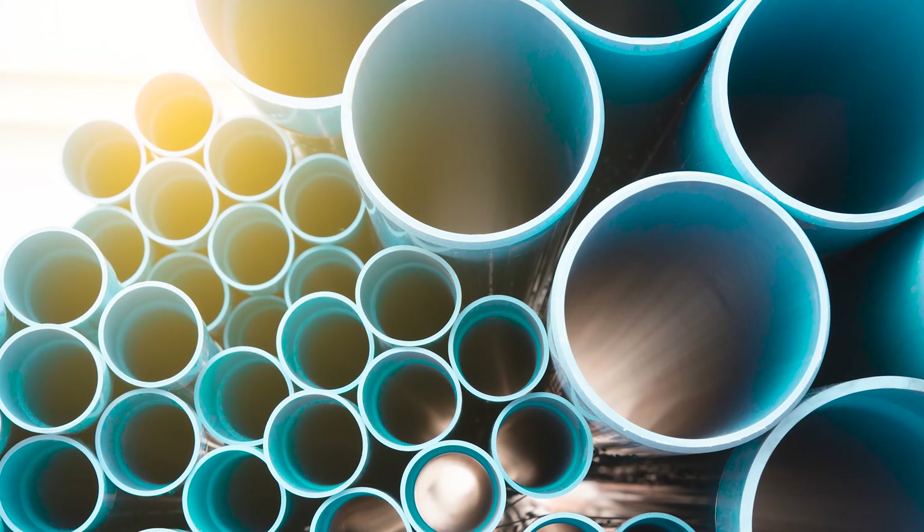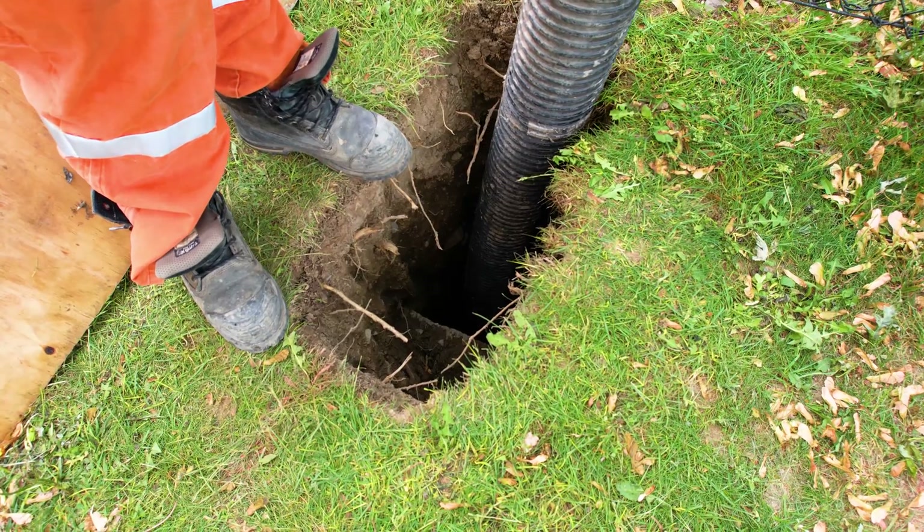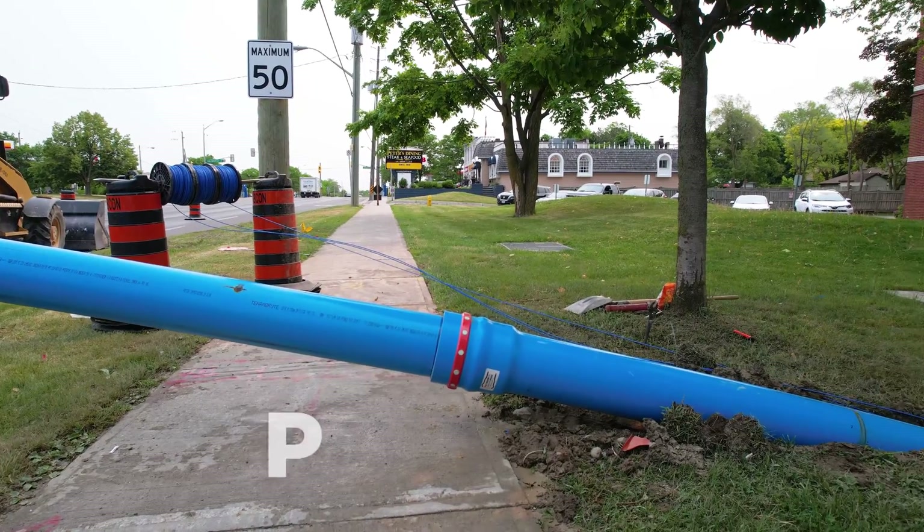Available in 10 sizes, including an industry-leading 24-inch integral bell solution. Simply dig, drill, connect, and pull.